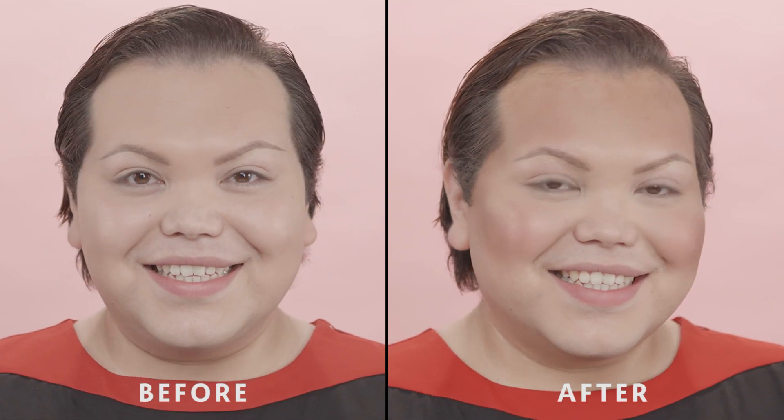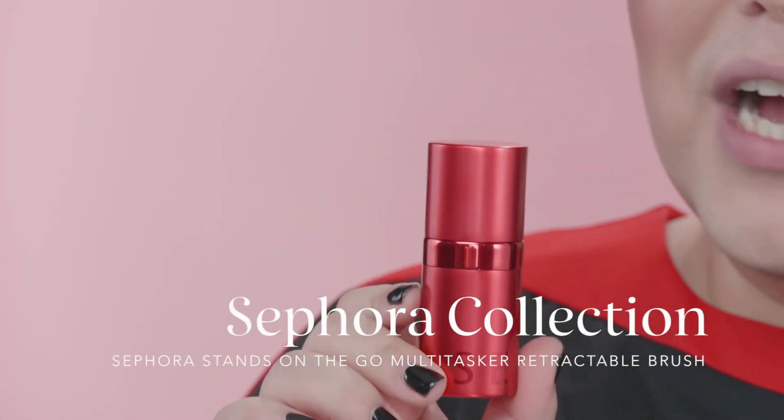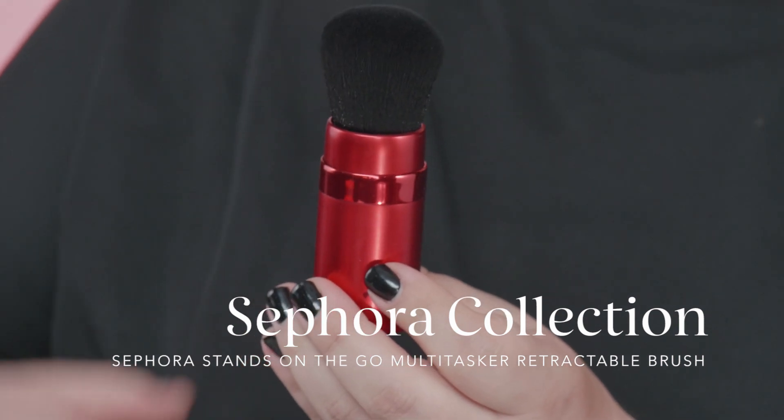When I first started contouring and highlighting, it used to take me up to an hour — now I can do it in 15 minutes. If you want to learn more, please feel free to check out our other two videos in this Bold Beauty series, including skincare and everyday eye. We do have a Sephora Collection retractable brush — $20 goes to support Sephora Stands' social impact program, like Classes for Confidence and Bold Beauty classes. Thank you so much for watching, and if you have any questions or comments please leave them down below, and make sure that you subscribe to Sephora YouTube.